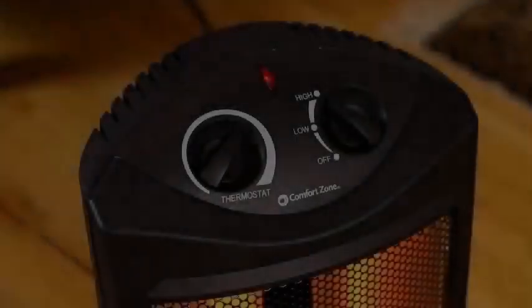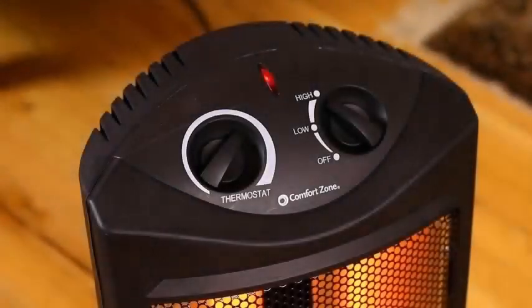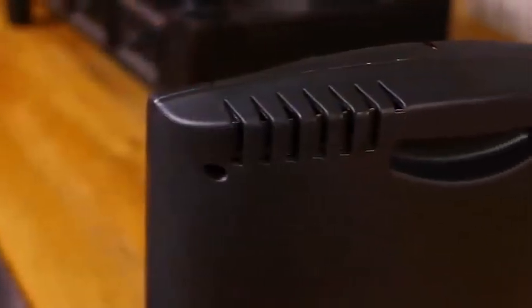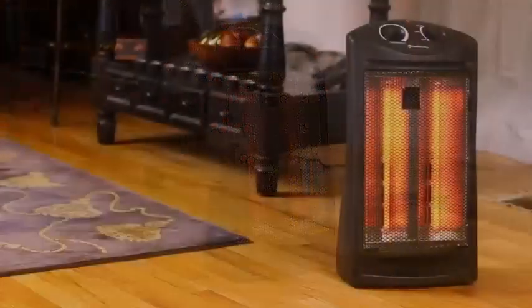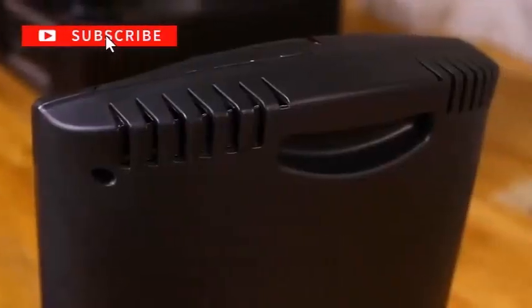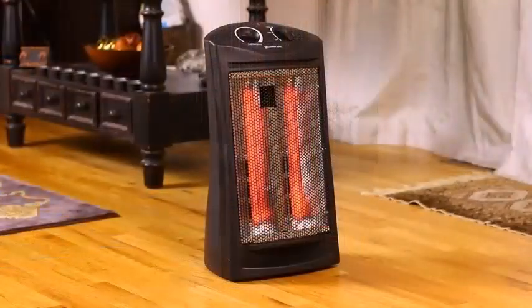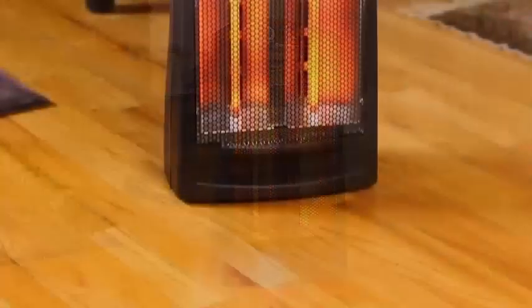Heaters are an essential appliance that you either already own or at least you should own, and that's because they are able to provide comfort during the winter months. However, since heaters are such an important appliance that many people use within their homes, there are also a bunch of brands that sell them. The part that most people are confused about is which heater to get, and thankfully heaters have gotten quite a lot better over the years.